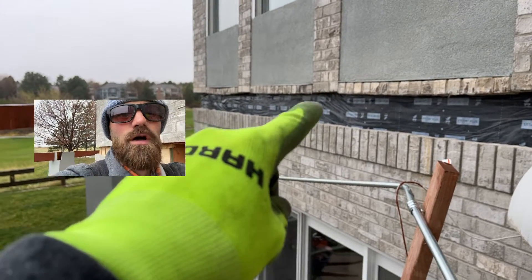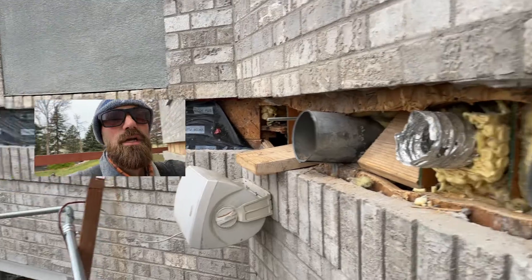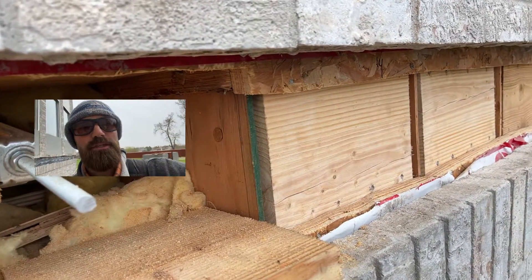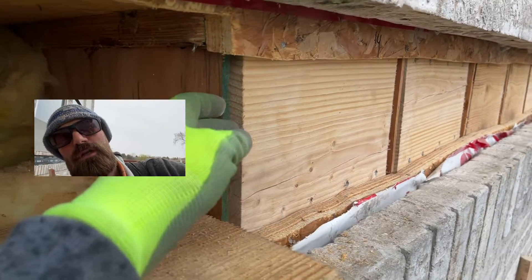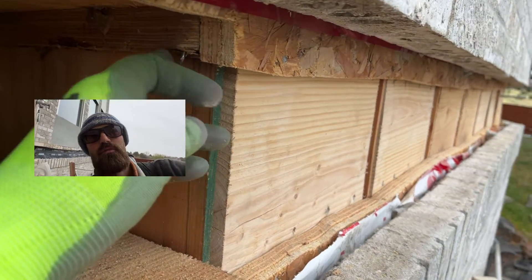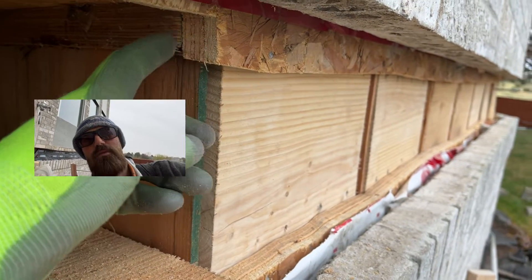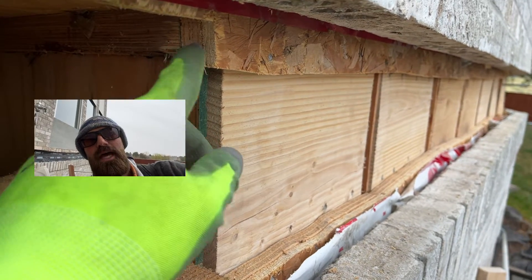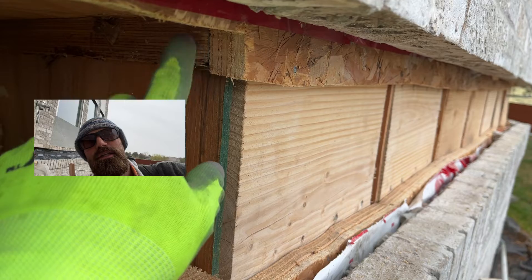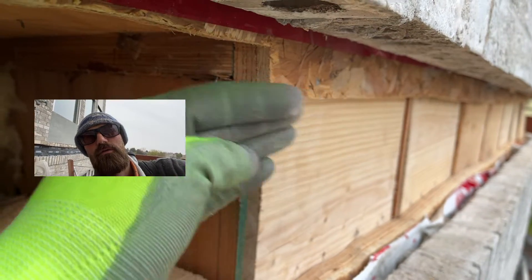We called the engineer right away to come up with a solution. Another option would be to cut this back and put in the rim, then nail the rim in so it starts at the edge of the plywood — but the problem with that is it's just nailed into the TGIs, and there's still no lateral tension. I just don't really like that.